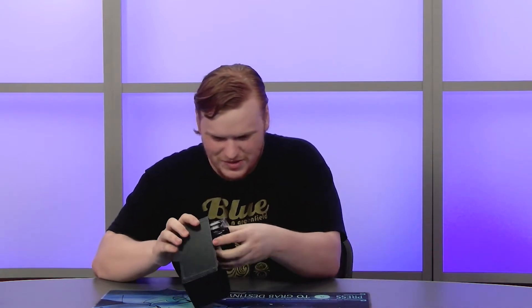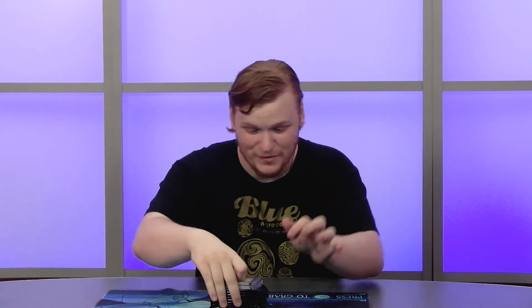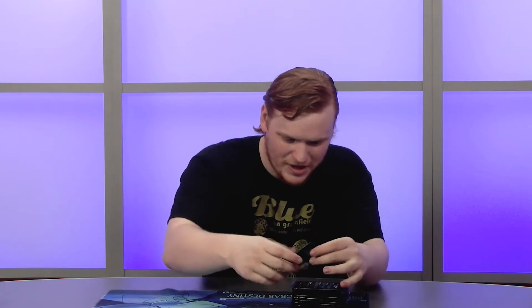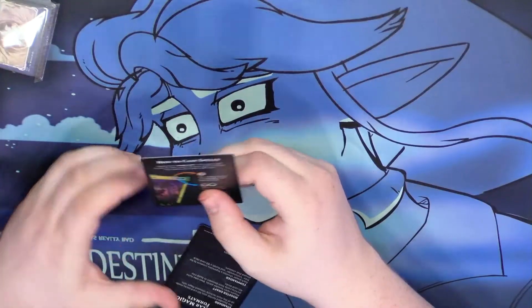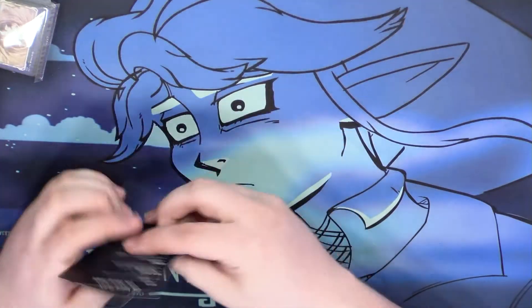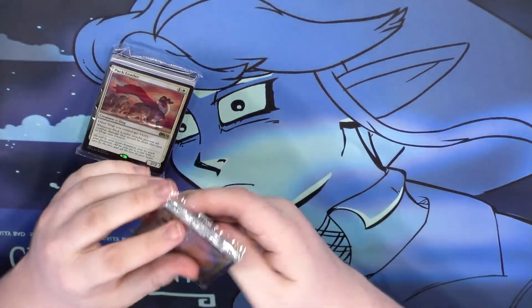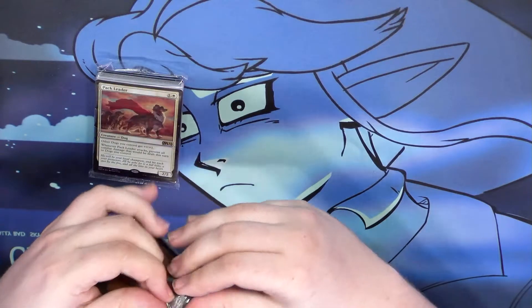Let's go through what's in here. I like these storage boxes — they're some of my favorites for random sets of cards. We have 10 booster packs plus some reference cards that no one really needs. I'll open these up; usually I keep them sealed but I want to show them because they're cool.